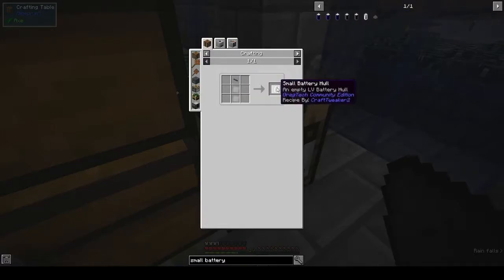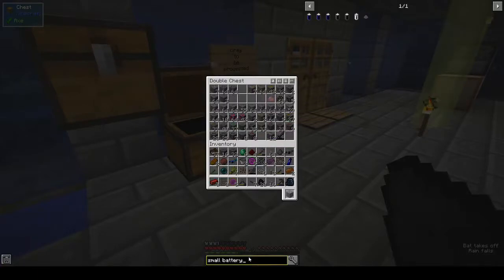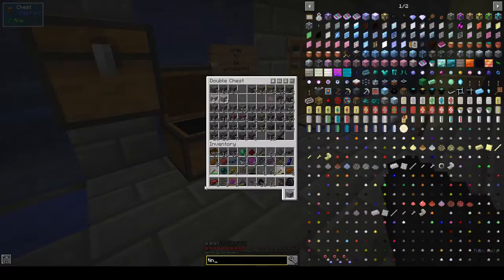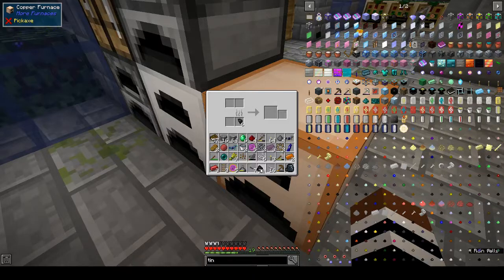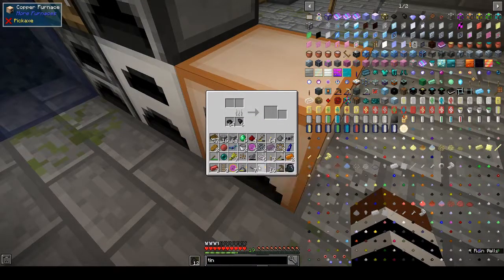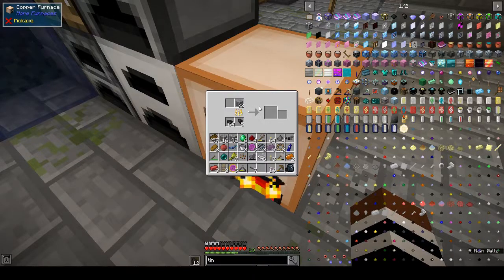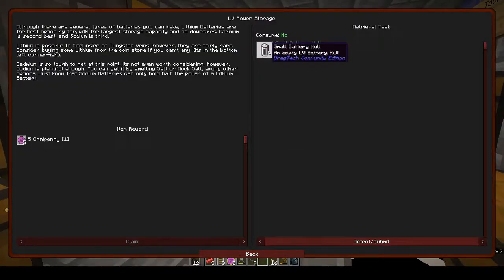Sodium batteries can only hold half the power of a lithium battery, and they want four small battery hulls. We have loads of salt. A small battery hull uses tin plates and red alloy cable. Do I have tin? Let's do a search — yes, I've got plenty. Let's put some tin in the faster furnace to smelt up.